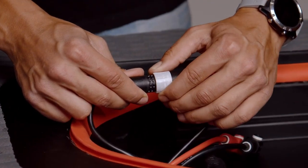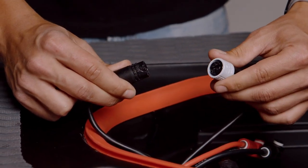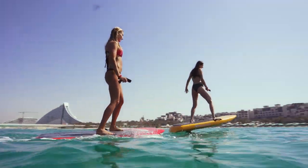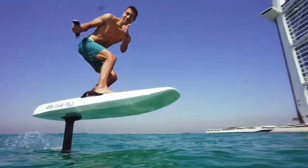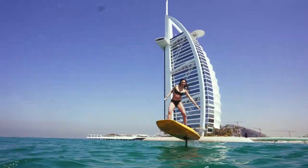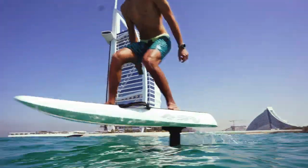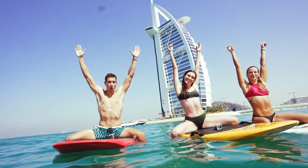To detach the connectors, rotate the grey ring in the shown direction and pull them apart. If you're not going to disassemble the e-foil between sessions, do not detach the communication connector to prevent water ingression. If you ever get the pins wet, wait until they are completely dry before connecting them to prevent pin oxidization.